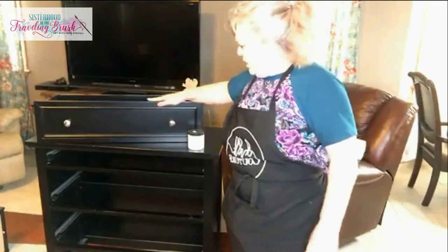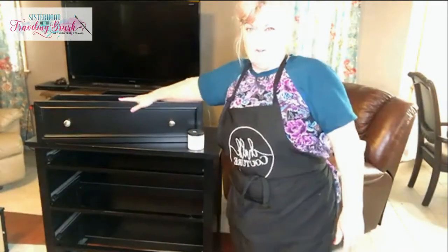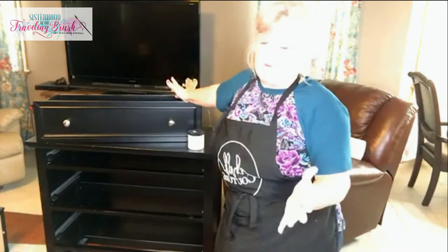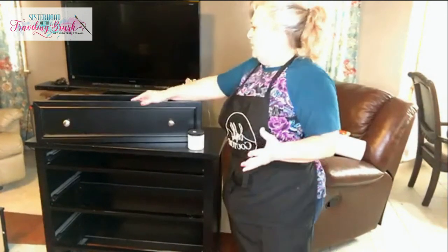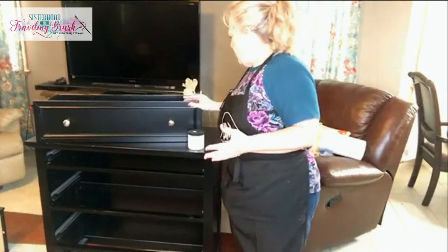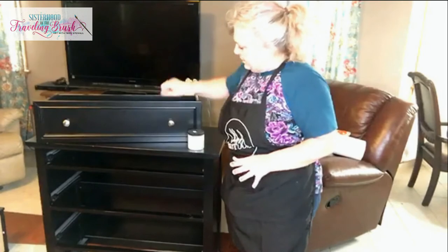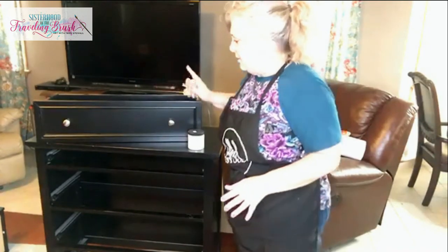I'm going to work on this dresser. When I ordered this, I ordered it offline from something like Wayfair several years ago and it said wood — so maybe it's wood — but it feels like laminate to me. It feels like it's got a laminate finish. I believe it is laminate.